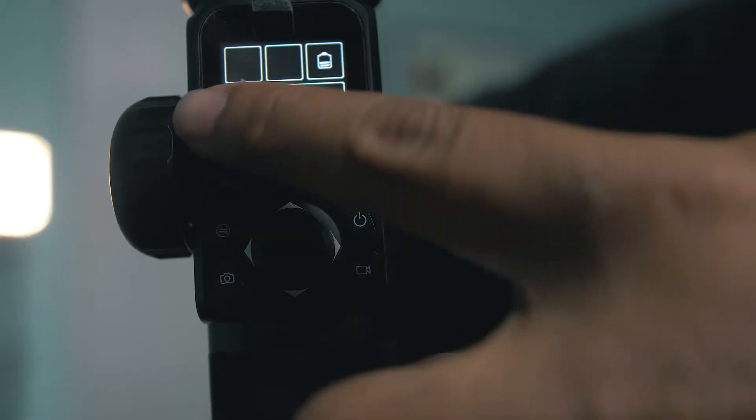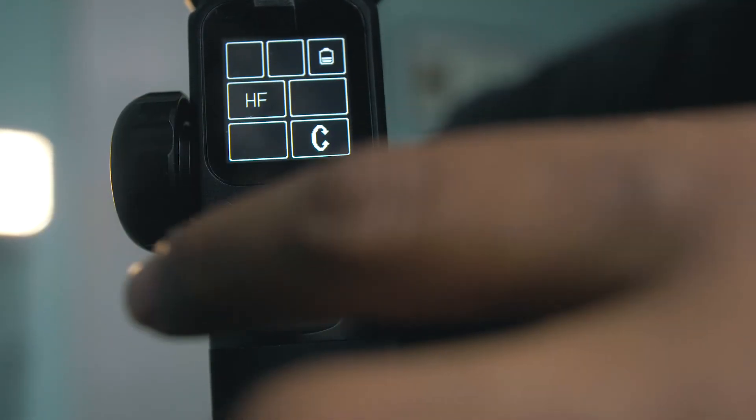The app has absolutely no use — I don't know why it even exists. Everything you can do in the app you can also do on the touchscreen, other than possibly remote controlling the gimbal.